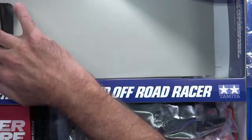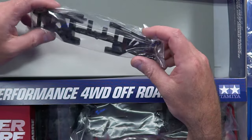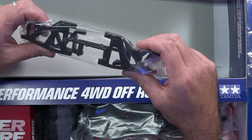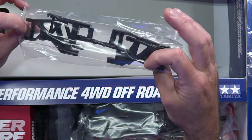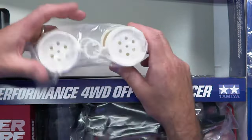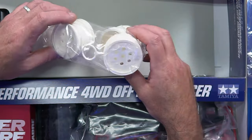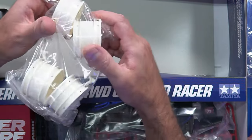Some suspension arms lurking around in the bottom of the box. These should be very familiar to anyone who knows the Hotshot. They look slightly updated to me - that's what master BJ said. And there you go, a classic Hotshot wheel with the wheel adapter with the three points - the three doongas on there. They were so cool. Same size front and rear.